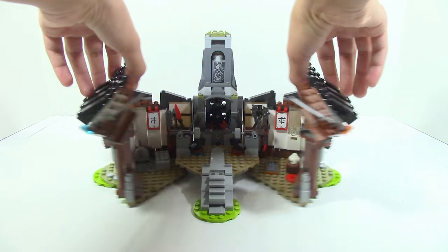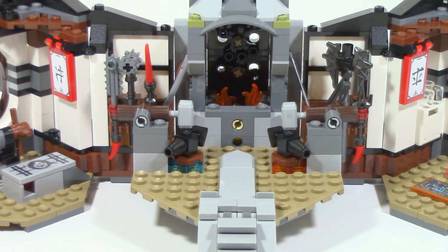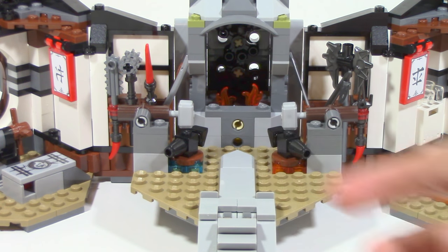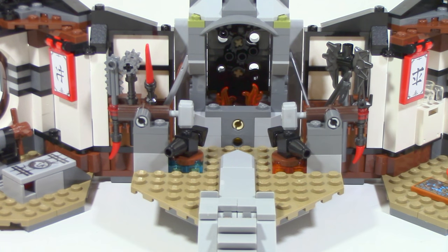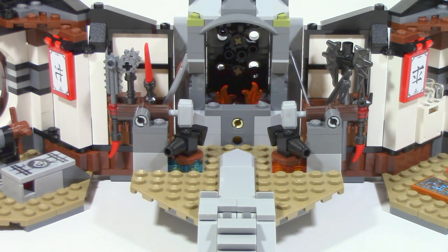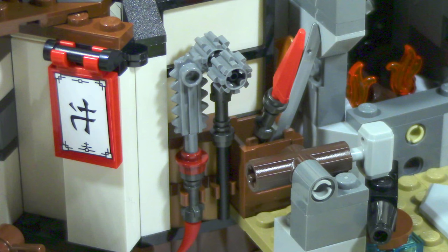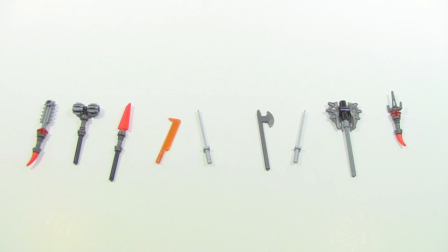The Dragon's Forge easily opens up to reveal an entire interior section. In the middle section, moving up you get a continuation of stone tile flooring. There are two anvils on each side — one water themed and one fire themed, as indicated by trans blue and trans orange pieces on the bottom. Using the hammers you can move them down and pretend to forge a weapon. On each side of the walls you can see weapons attached, along with a bucket filled with weapons — some brick built and others not. Interestingly, there is actually a Vermillion blade piece included.